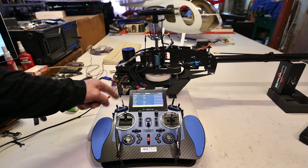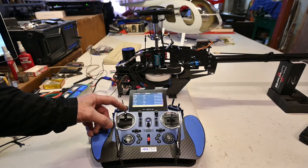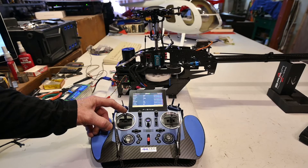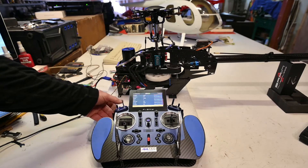I program the throttle hold at 80% down stick, so it will engage as I go down, and won't re-engage until I release the throttle hold.